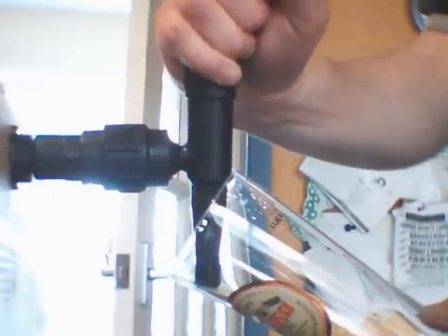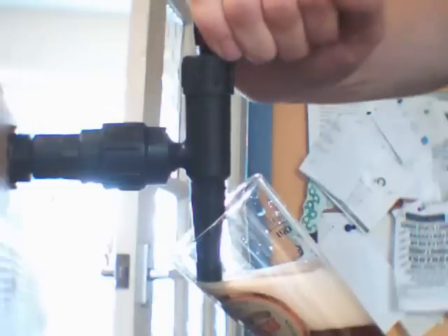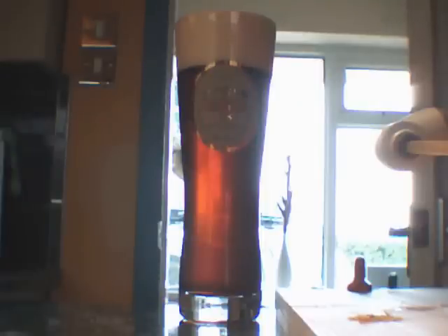Now the moment of truth — time to pour off a glass of the beer and give it a taste. It's a lovely deep amber colour and a lovely gingery aroma. Could do with a bit more ginger though, so I think next time I do this recipe I'll up the quantity of ginger by at least double — probably a good five to seven inches of root ginger. Apart from that it's got a lovely malty flavour. I certainly won't be throwing that down the drain — that's a very nice drink.